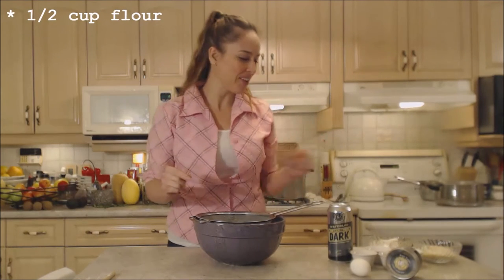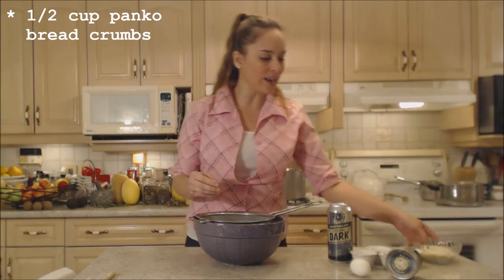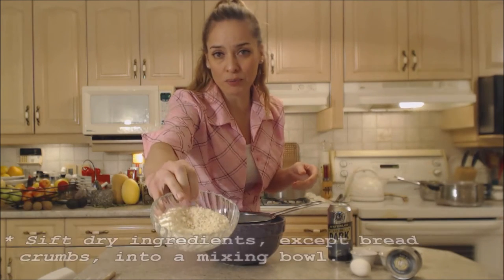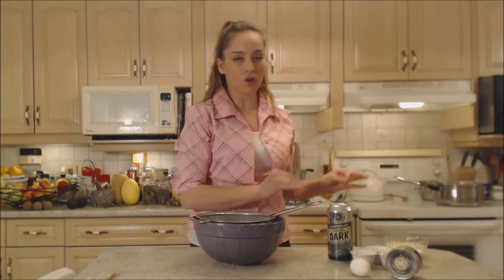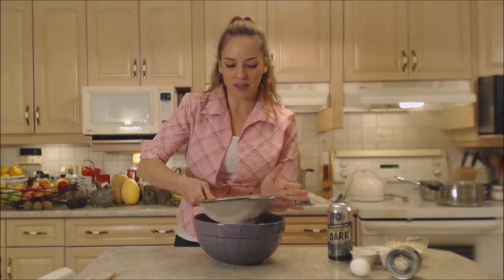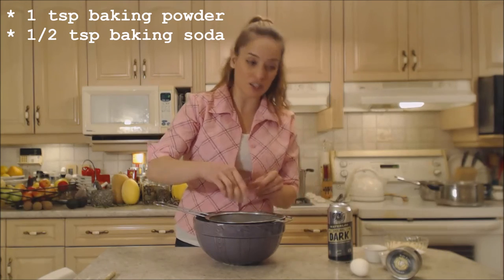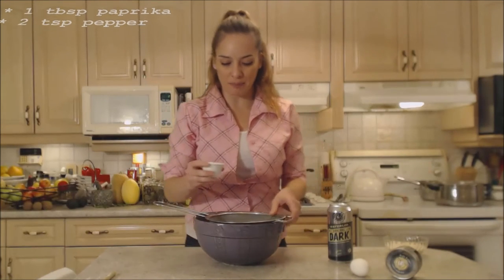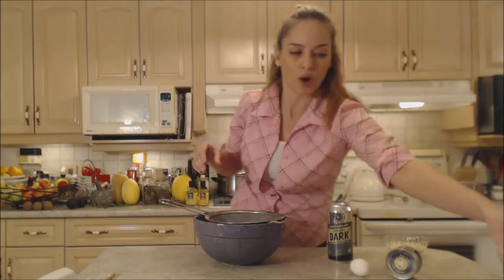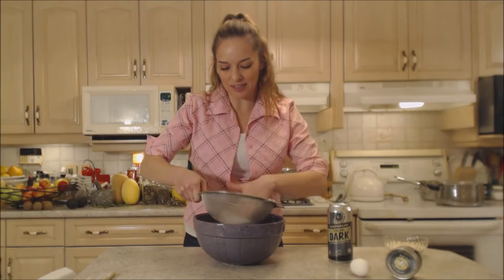We're going to sift together some dry ingredients. We need a half a cup of all-purpose flour. I'm also using another half a cup of breadcrumbs — I'm using panko crumbs — and those go in after. You can use regular breadcrumbs or none at all; between the two you need a cup. So it's a teaspoon of baking powder and a half a teaspoon of baking soda. I'm using a tablespoon of plain paprika and two teaspoons of ground black pepper. We're going to sift these to make sure there are no clumps and to evenly combine things.